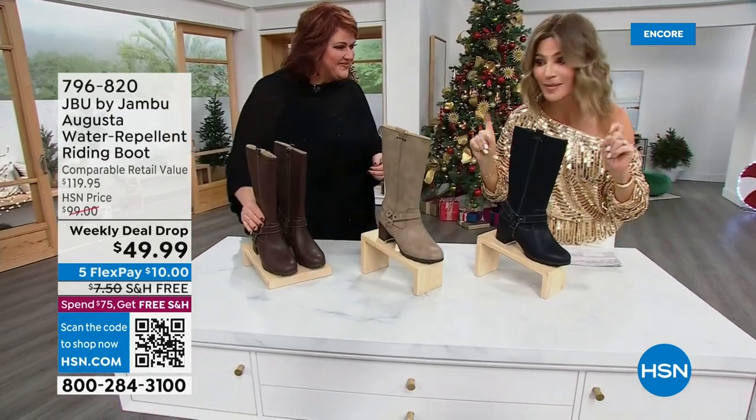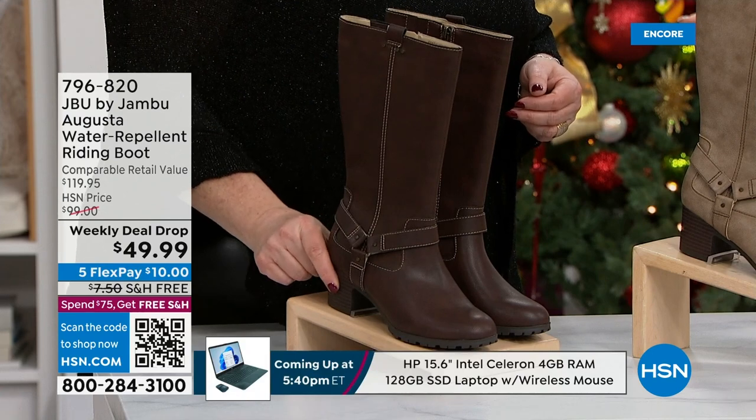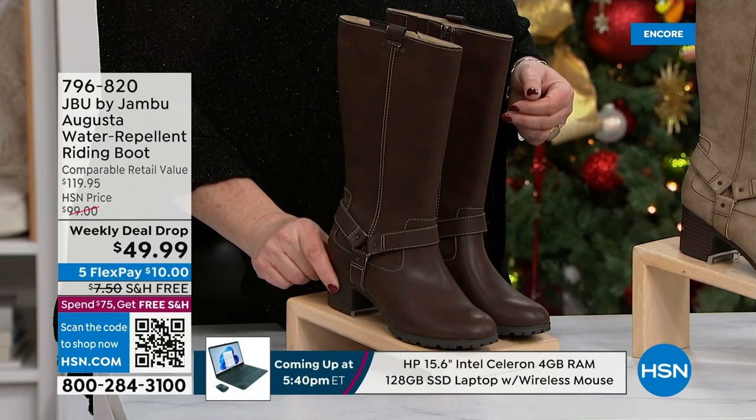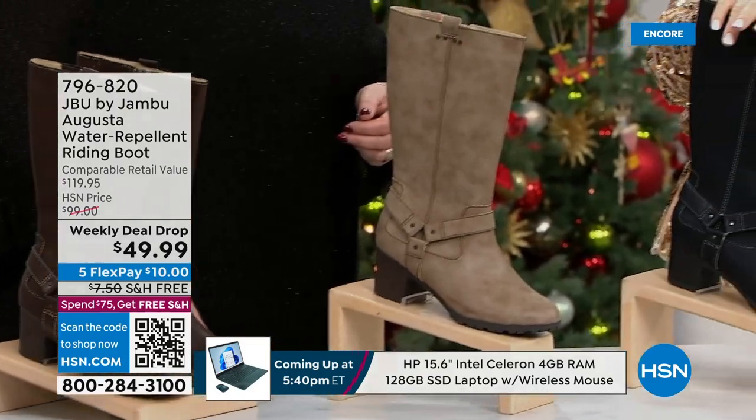A water-resistant boot in medium and wide widths. Starting in front of Laura here is the Brandon Master. We have it for you in the brown — chocolate brown — this is what we're calling the tobacco, and then classic black.